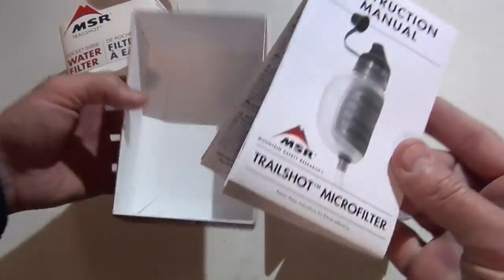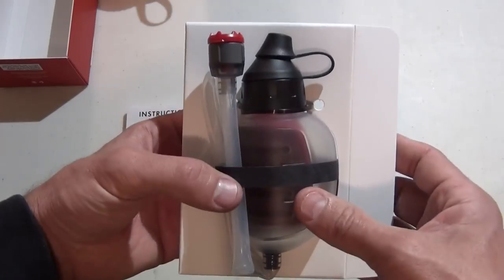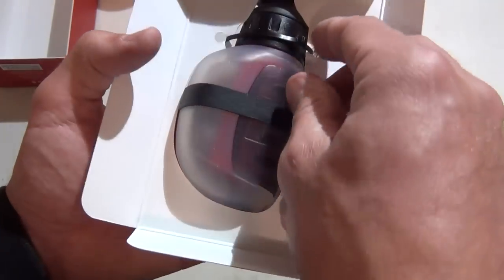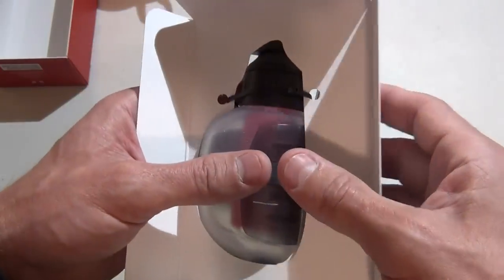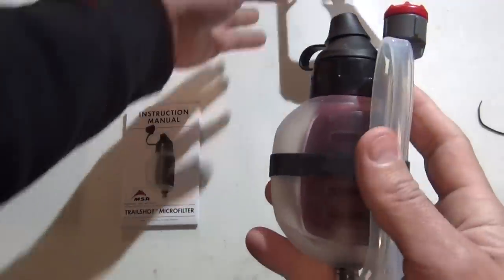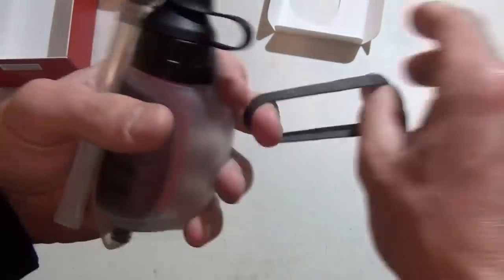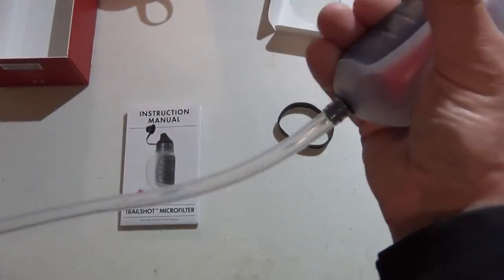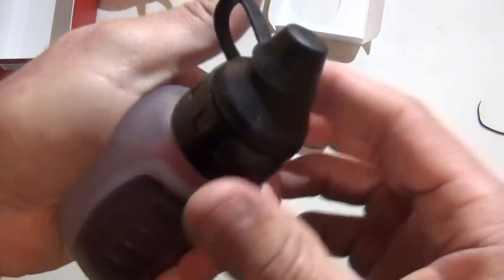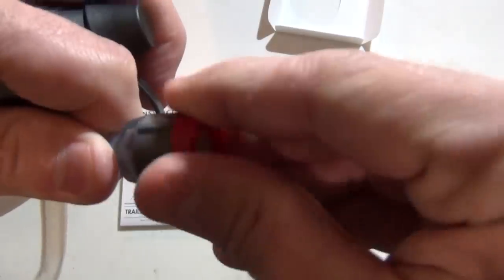Here is the instruction manual. I read earlier it doesn't really have a backwash feature like a Sawyer does, but what they do have is the ability to shake the filter, which would in some ways backwash it. So here is the filter — first thoughts: wow. It comes with a nice little rubber band to hold the hose. The hose feels like silicone, which is cool. You just pump this baby — listen to that.